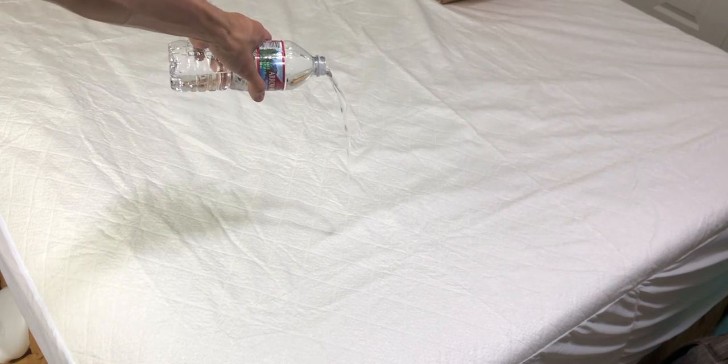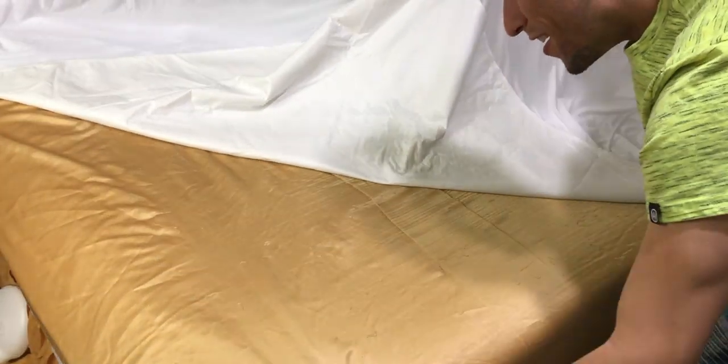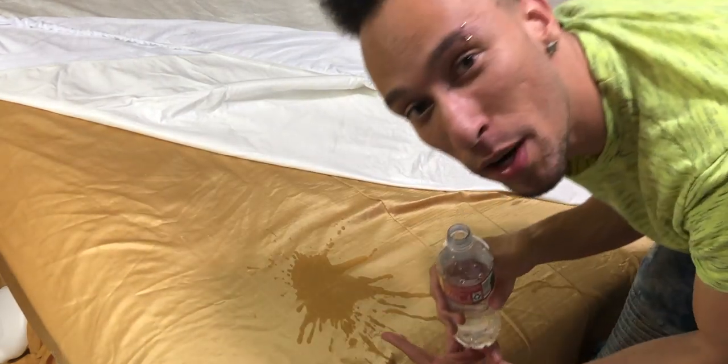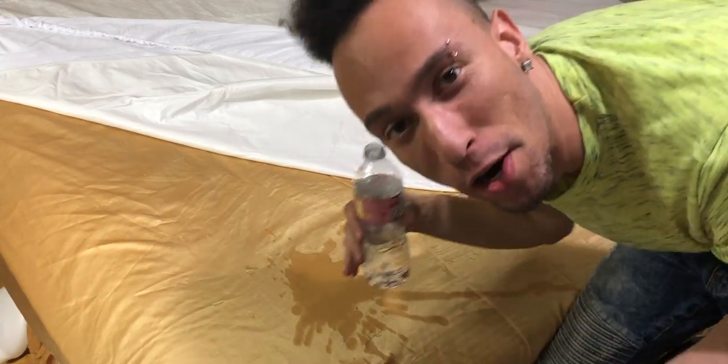And just for fun... No! That's a lot of water! That's amazing! It's completely dry! That's crazy! See, that's what it would look like if it was wet. But it's not — well, now it is — but the mattress protector worked.